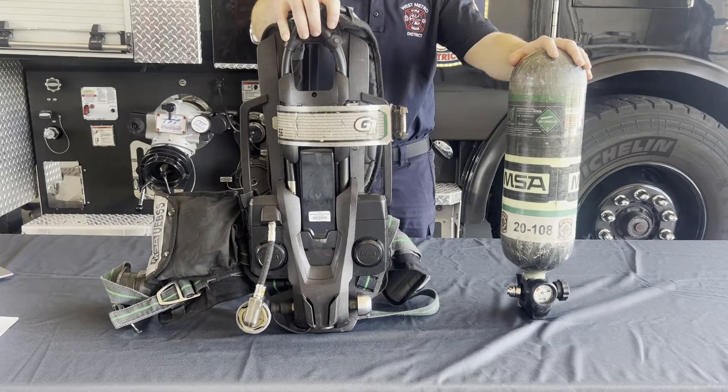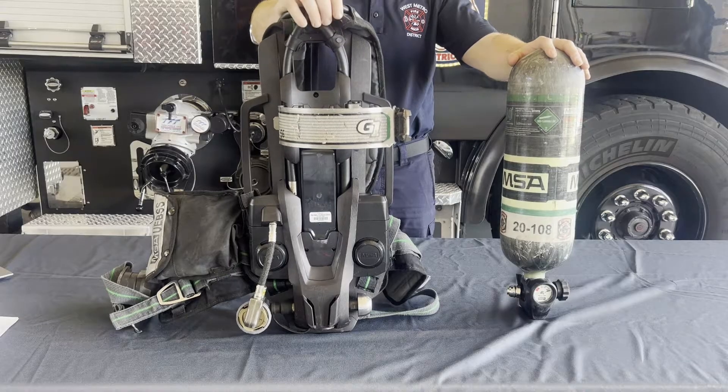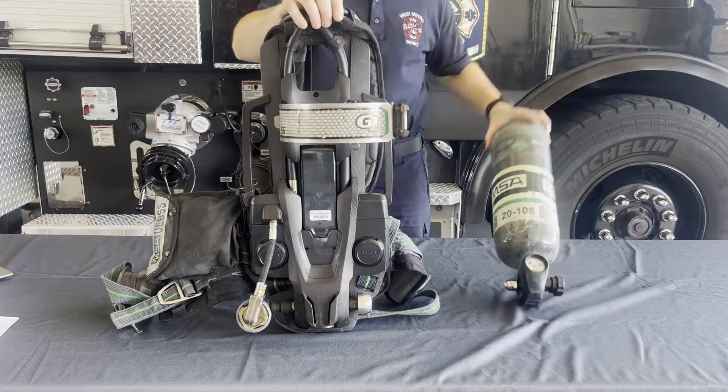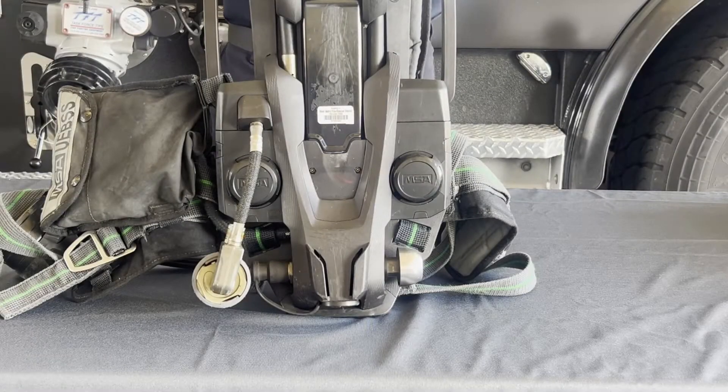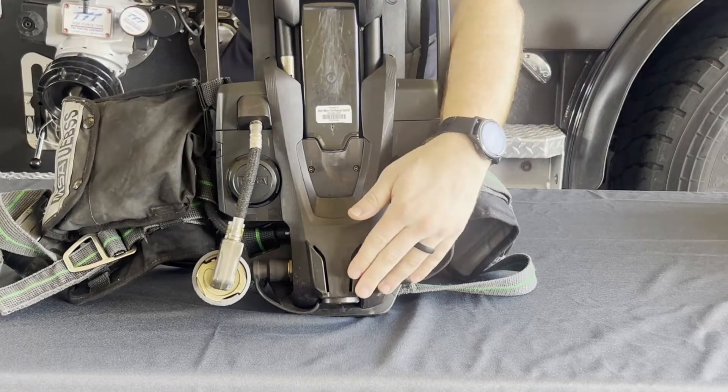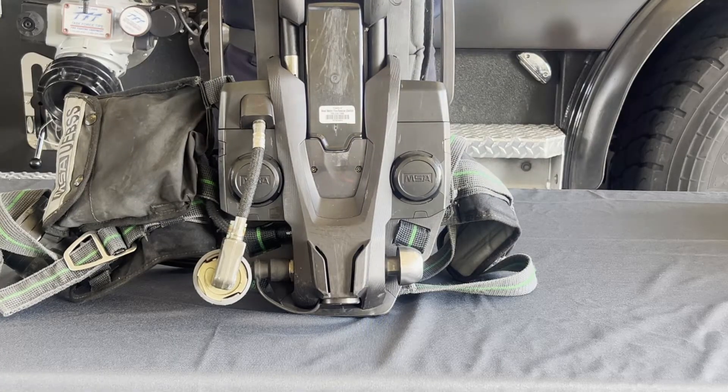The MSA G1s can be broken down into two basic categories: the harness and the cylinder. We're going to start with looking at the harness. At the bottom of the harness assembly, built into the pack, is the first stage regulator. The first stage regulator takes the higher pressure of the cylinder down to around 80 PSI through the rest of the system.